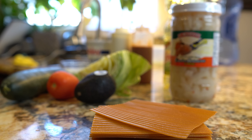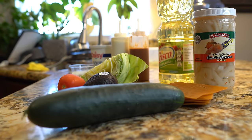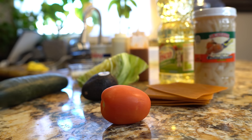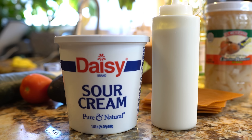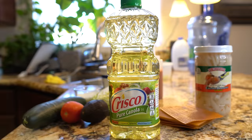Let's get started with our ingredients. For this recipe we're going to need some wheat chicharrones, some pickled pork skin, cucumber, tomato, avocado, cabbage, queso cotija, crema mexicana or sour cream, your favorite hot sauce, and oil. So those are the ingredients — now let's get started.